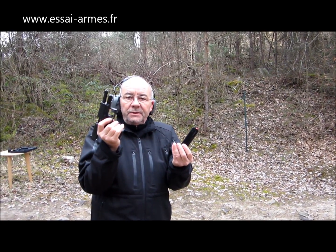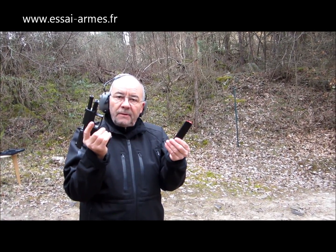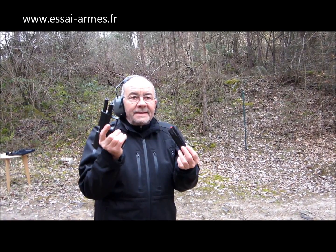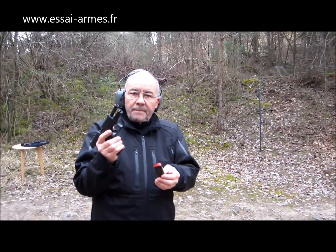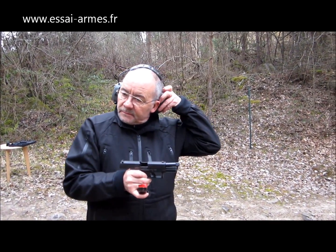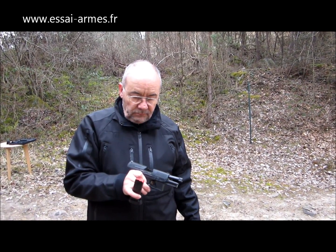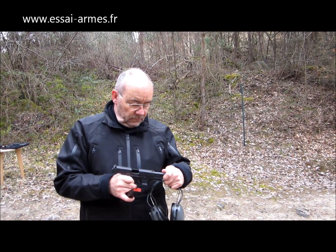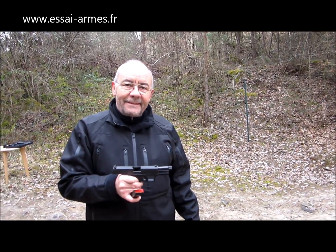Le tir, c'est quoi ? C'est de la précision et de la vitesse. On va améliorer une des deux — ou la vitesse ou la précision. C'est quand même intéressant, puisqu'on s'aperçoit que le tir, c'est la mise en place de petits détails qui font que ça fonctionne mieux. On ne pense pas toujours à tout — moi, dans un premier temps, j'ai regardé ces deux talons et je me suis dit que le talon proéminent ne sert strictement à rien, puisque ma main n'arrive pas à ce niveau-là. Je n'ai pas pensé qu'après, si on va faire du tir à deux mains, on va s'apercevoir que le talon proéminent peut être intéressant pour la deuxième main, la main faible.